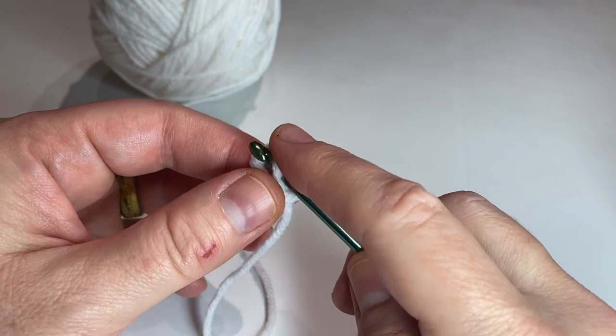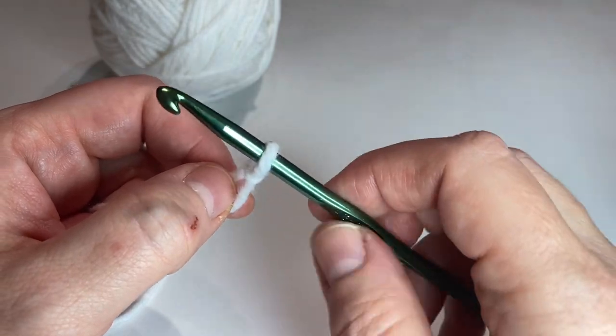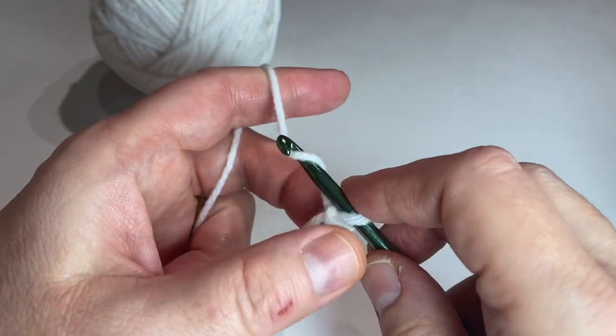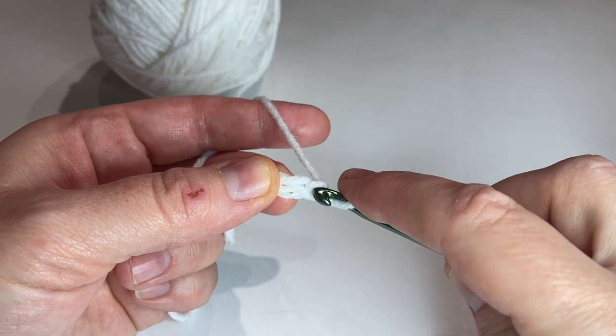What you'll need is white medium-weight yarn and an H or 5 millimeter crochet hook. To start, we're going to chain two and put six single crochets in the second chain from the hook.